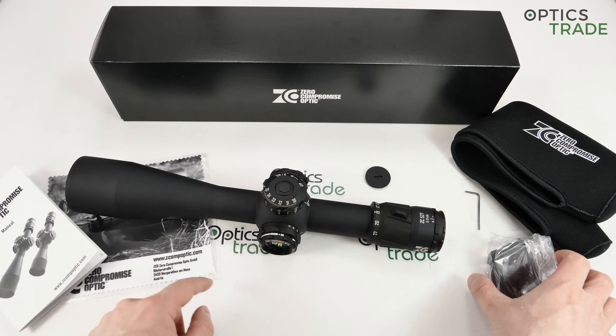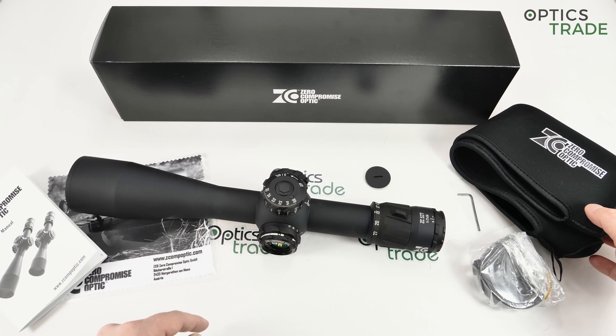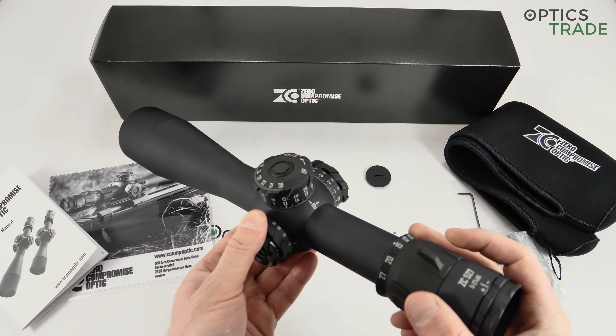You also get a cleaning cloth, normal bikini covers, and a neoprene sock for the whole scope. The reticle is really well designed — you can immediately see that the guys who designed it really knew what they were doing. Sometimes with more affordable products you also see Christmas tree reticles that have obvious design flaws and are not really usable — they have the Christmas tree design just to look appealing but not for practical use. This is not the case here.